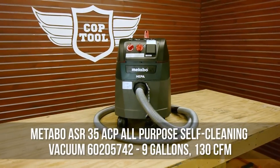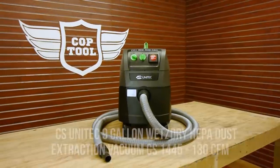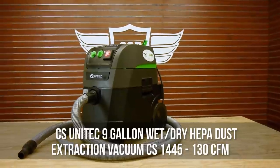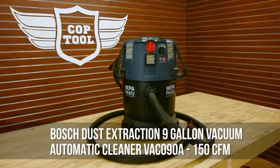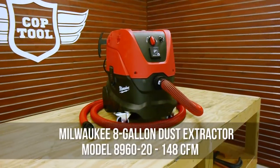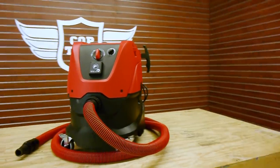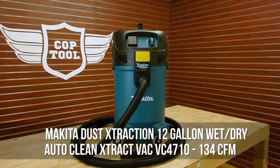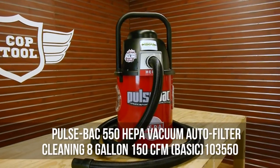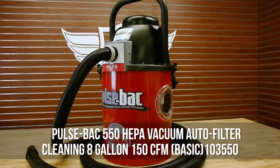Our contestants are: the Metabo ASR35ACP All-Purpose Self-Cleaning Vacuum, a 9-gallon vac with 130 CFM; the CS Unitec 9-gallon Wet-Dry HEPA Dust Extraction Vacuum, model CS1445, also 130 CFM; the Bosch Dust Extraction 9-gallon Vacuum Automatic Cleaner VAC090A at 150 CFM; the Milwaukee 8-gallon Dust Extractor model 8960-20 at 148 CFM; the Makita Dust Extraction 12-gallon Wet-Dry Auto-Cleaning Extract Vac VCE4710 at 134 CFM; and the PulseVac 550 HEPA Vacuum Autofilter Cleaning 8-gallon 150 CFM Basic, model 103550.